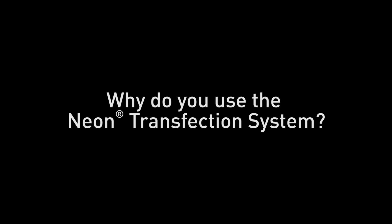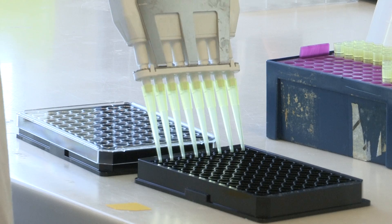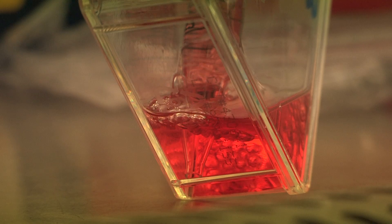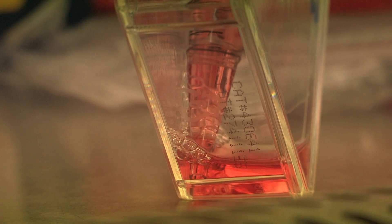I'm Dr. Lydia Wunderley. I work at the University of Manchester in the UK. I work on protein quality control at the endoplasmic reticulum. It involves lots of cell culture. I do a lot of biochemistry. Transfections take up a lot of my time.